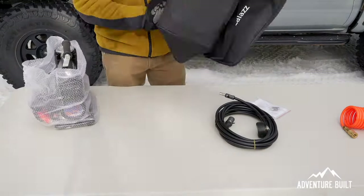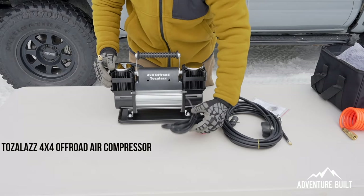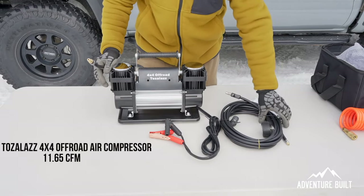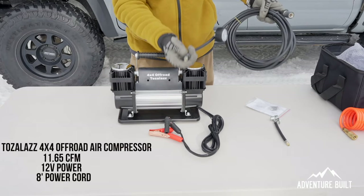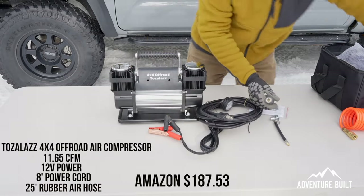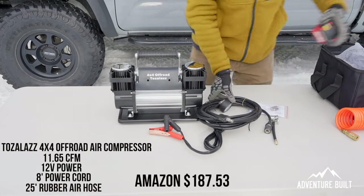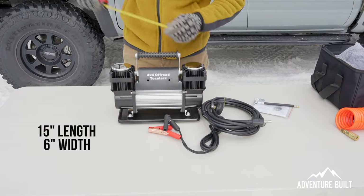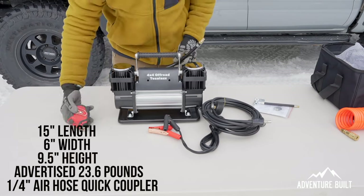The Tozalaz air compressor after unboxing — you have this nice bag. The compressor itself is a dual head. It has a quite nice extension with the gator clips to hook up to your battery, a good length of hose to hook up to your tires, and it has a thread-on to your tire valve system. It does take a standard air valve for the US market. As far as storage, it is 15 inches long, six inches wide at the base, nine and a half inches tall. Looks to be of great quality.